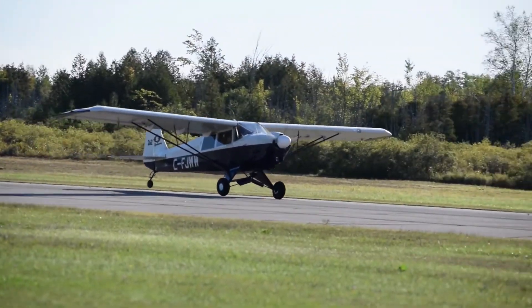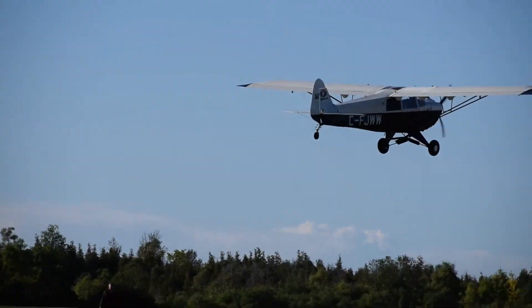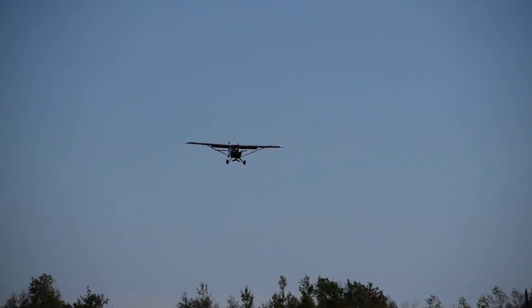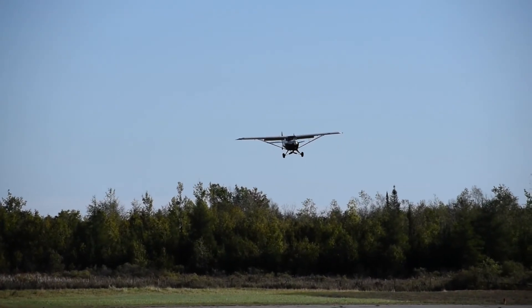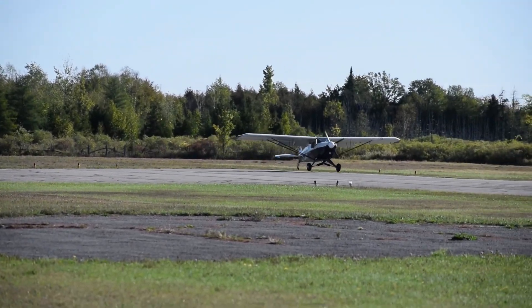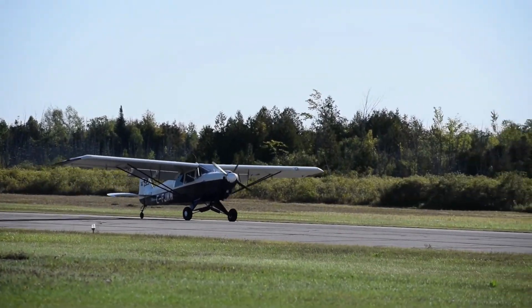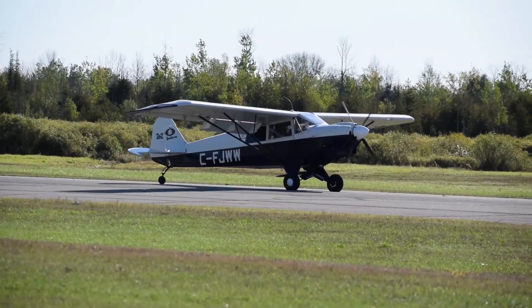There's just no one airplane that'll do everything for you. I certainly don't want to sound ungrateful — I love my bird. It climbs out pretty good, you can land it nice and slow and short. It is what it is. I'm going to live with it, and I'm certainly not going to build another airplane. Too much time — that's the main reason. Over and out.